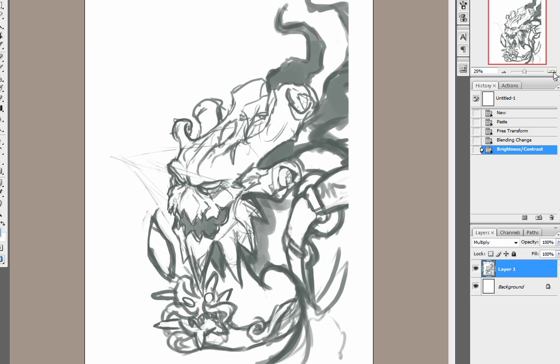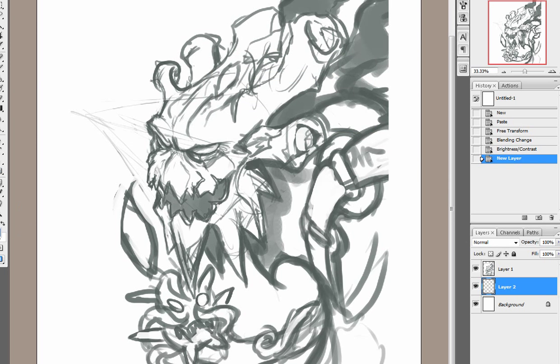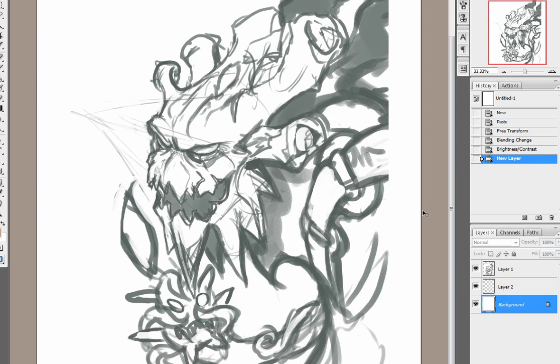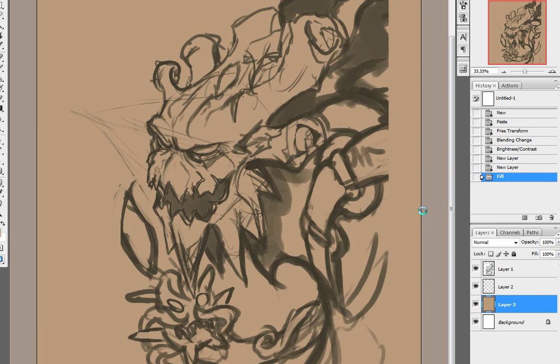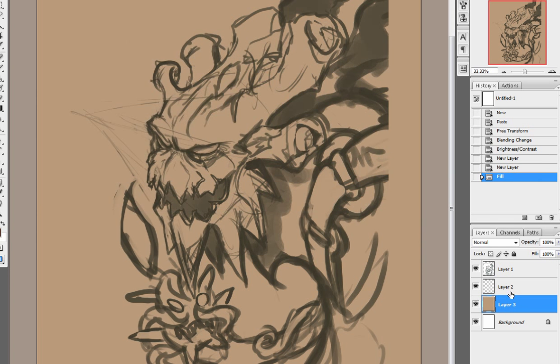Next we're going to be moving on to software, starting with Photoshop. To demonstrate, we'll be using Maokai — I was drawing him a few days ago. This will show you basically how the tablet works. So you pick your color here. Let's give them a little bit of a backdrop color, like a dark brownish-red. Over here, you can see I've created the lines and I've set the layer to multiply.